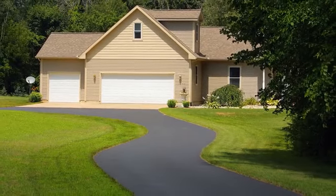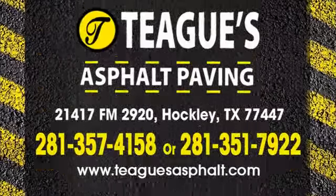Teague's Asphalt Paving can provide you with chip sealing and other pavement needs. Call to learn more.